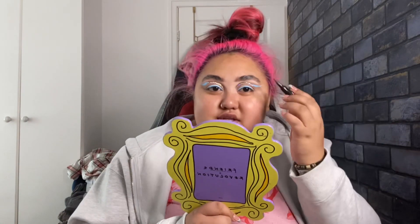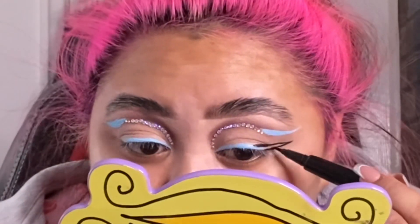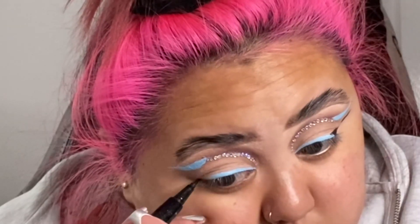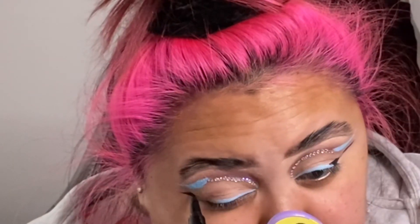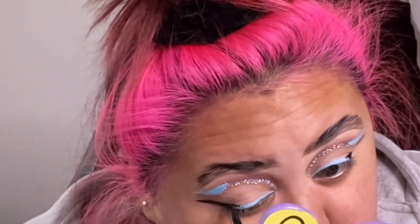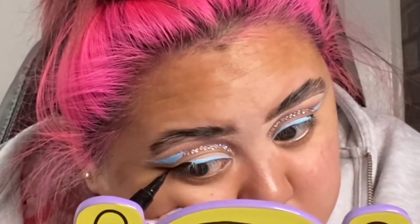Okay, that's done. Now I'm going in with my black eyeliner by Revolution and just continuing on from that blue line to do a little wing. That's the eye makeup done — I'm going to put lashes and mascara on off camera and do the rest of my face as well.